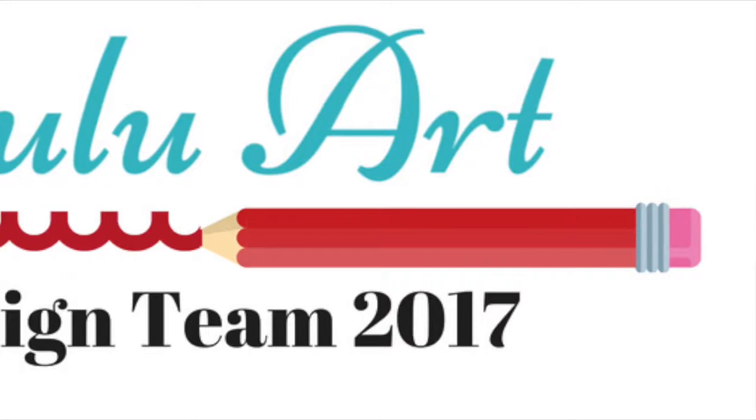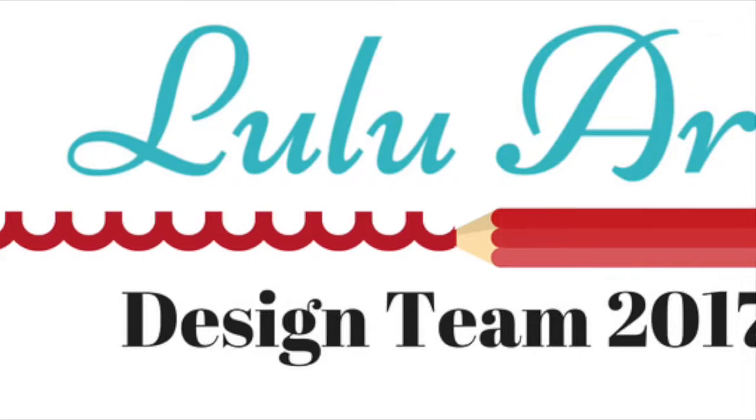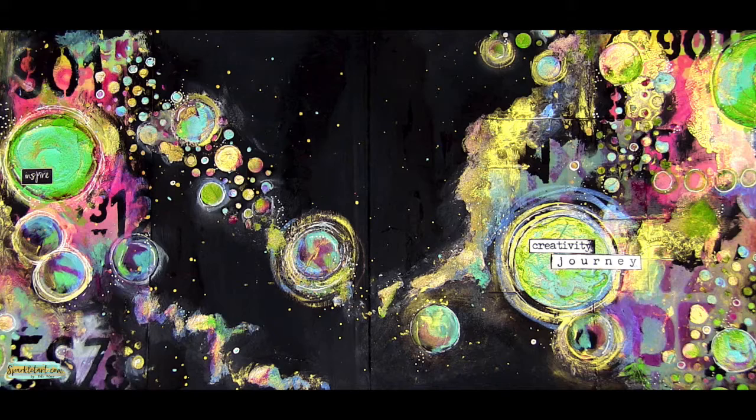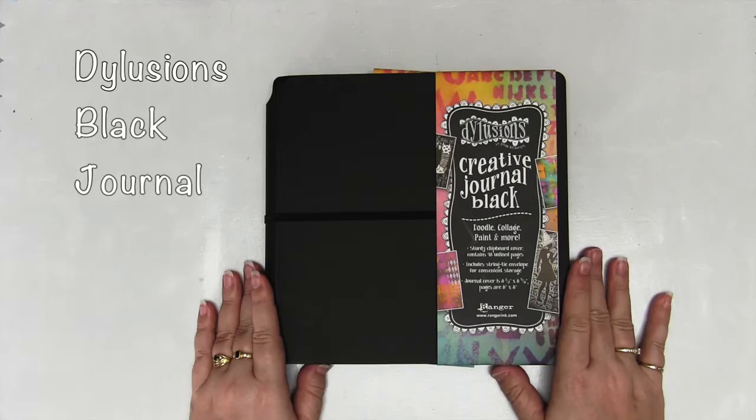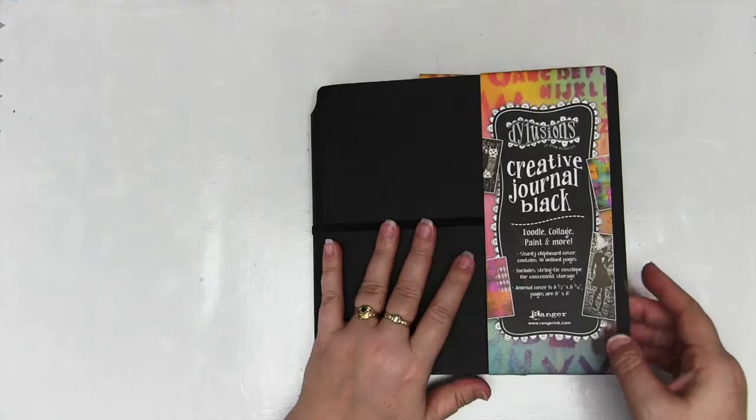Today I'd like to share a really cool idea with you: recycling product packaging. This is also my first clip as a design team member for Lulu Art, so you'll be seeing some great stuff from me for the next 12 months. I had to use the black creative journal from Dilutions — I got this just after Christmas, and not only does it have a beautiful black cover, but gorgeous matte black pages.